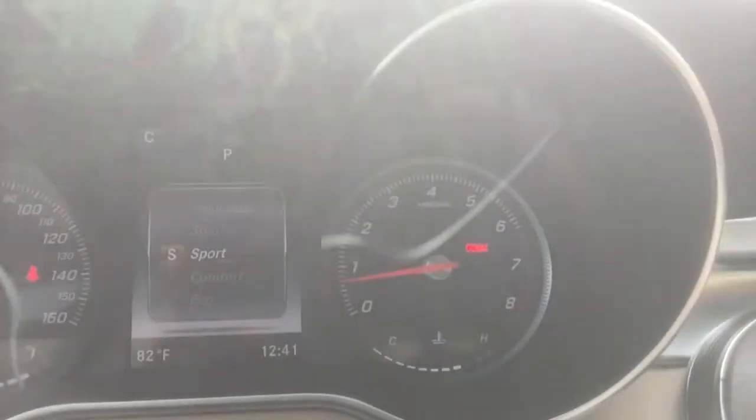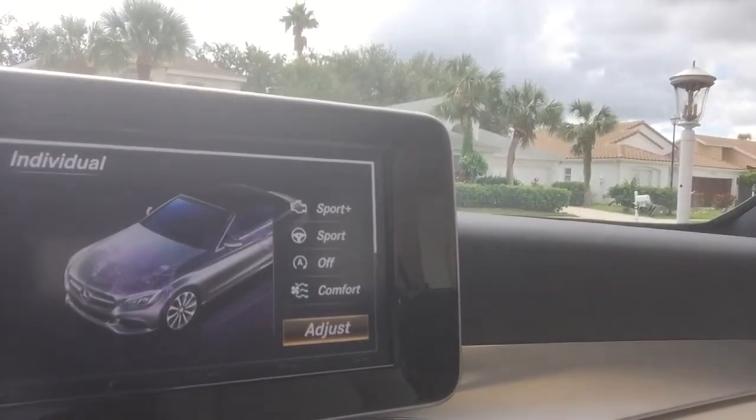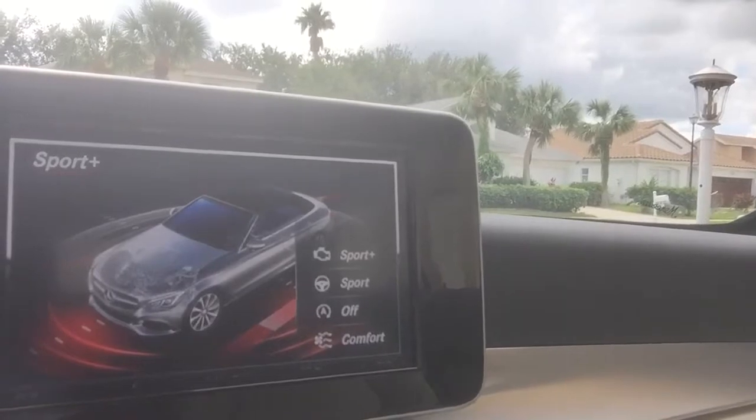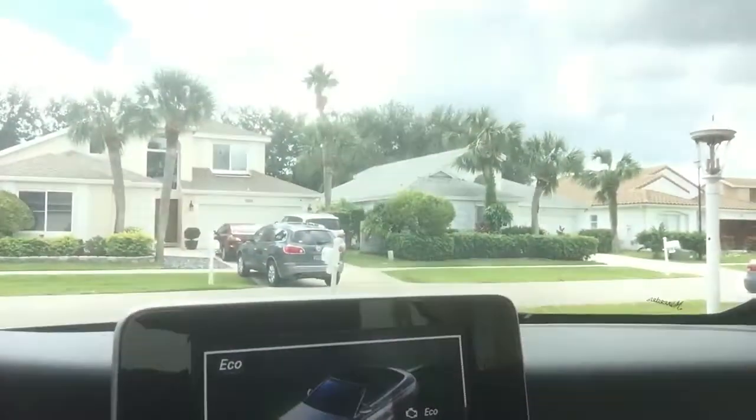It does have a sport and a sport-plus mode, and there's also an individual mode. The individual mode allows you to adjust each setting the way you want — for example, you can have your air conditioning on comfort and your engine on sport mode. You can also go to comfort and eco mode to save some gas. So this is really more of a luxury convertible coupe.